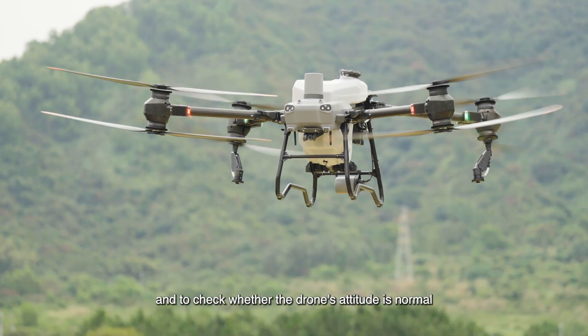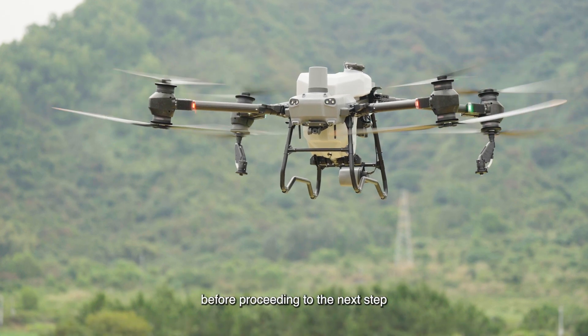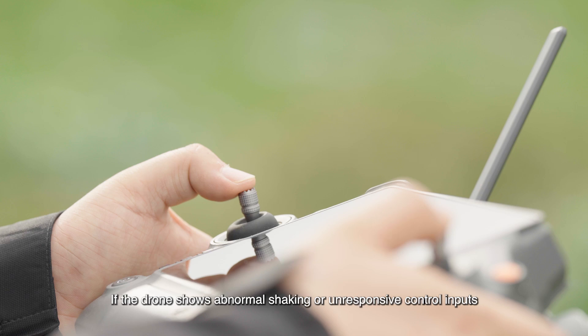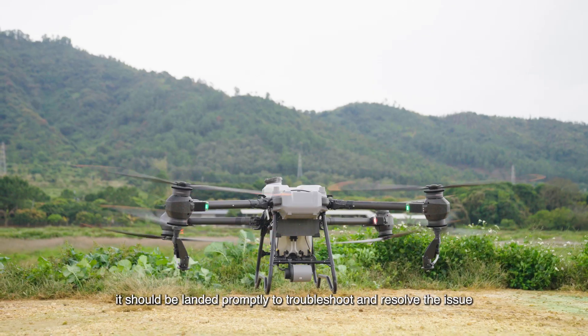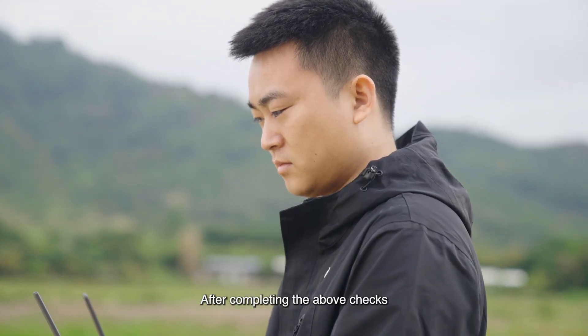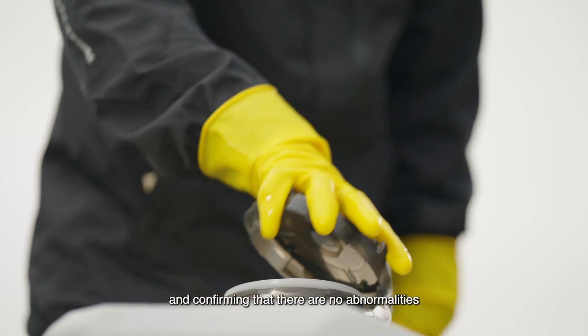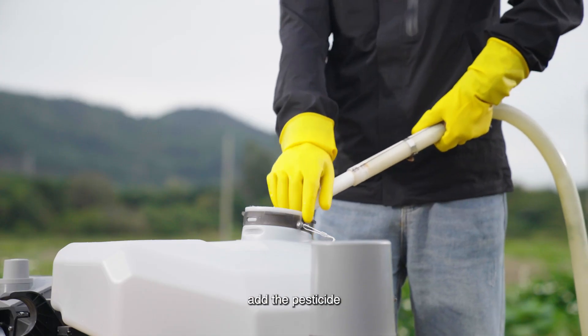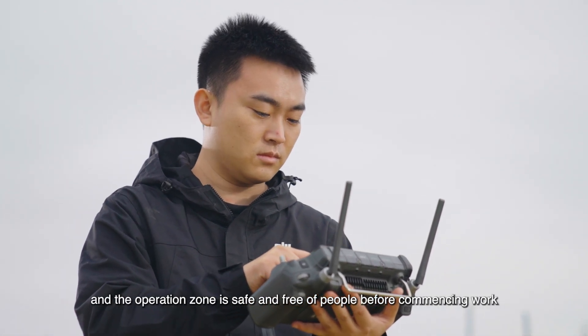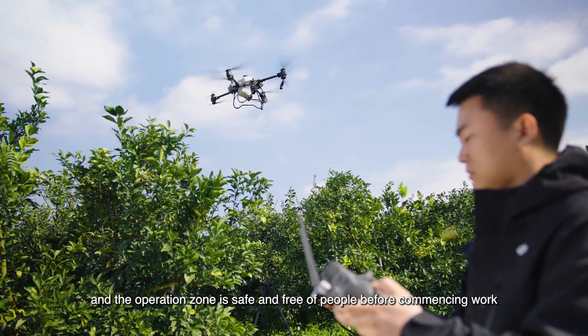After starting the propellers, take off and maintain a height of about 2.5 meters to get accustomed to the control stick sensitivity and to check whether the drone's attitude is normal before proceeding to the next step. If the drone shows abnormal shaking or unresponsive control inputs, it should be landed promptly to troubleshoot. After completing all checks and confirming no abnormalities, add the pesticide and ensure the area around the aircraft and the operation zone is safe and free of people before commencing work.